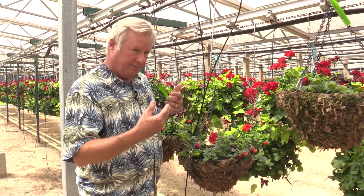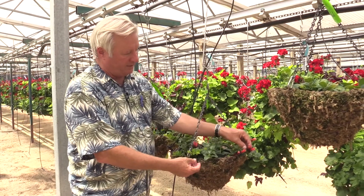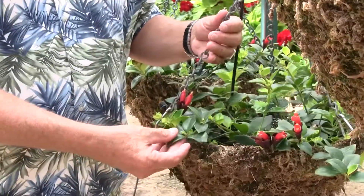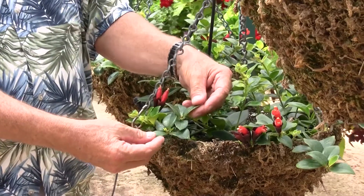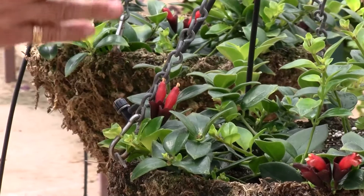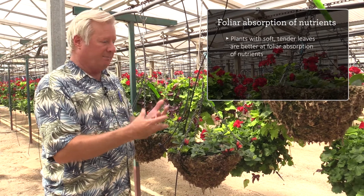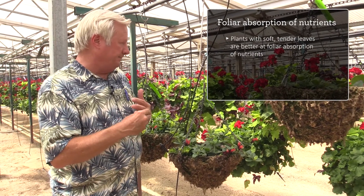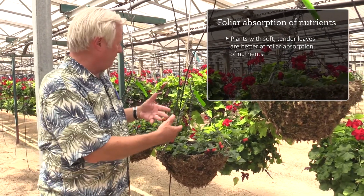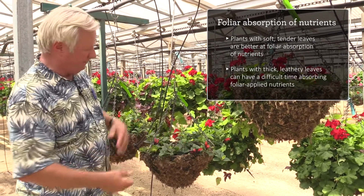Plants are able to absorb foliar nutrition — they can take in nutrients through their leaves. But this plant, Aeschynanthus, called the lipstick plant because the flower looks sort of like a lipstick, has a very thick leathery succulent leaf. These types of leaves are not good at absorbing foliar nutrition because they're so thick. Plants with nice soft tender leaves, like Impatience or ornamental soybeans, do a lot better at absorbing foliar nutrients through a soft thin leaf as opposed to a thick leathery leaf.